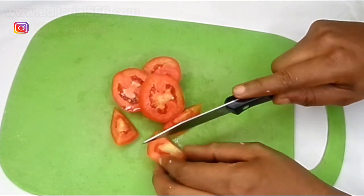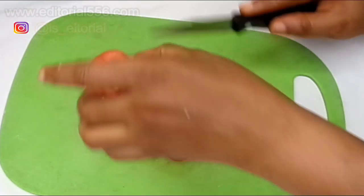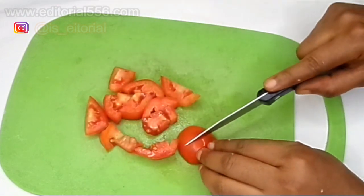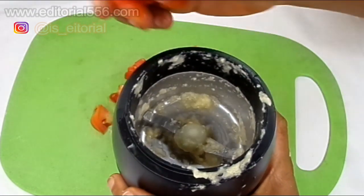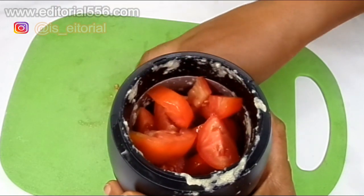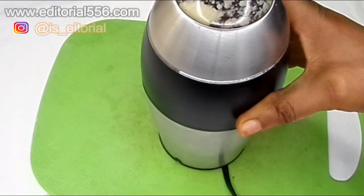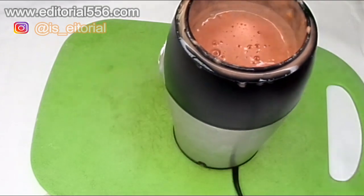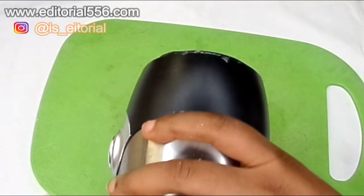As usual, we're going to assist the blender by cutting the tomato into pieces first, and then we blend it. Now we'll turn the blended tomato into the bowl.